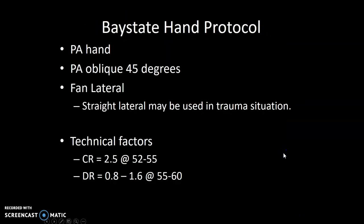Hand protocol. When you get an order for a hand, it will say left or right hand. We're going to do a PA hand, PA oblique at a 45 degree angle, and fan lateral. We may use a straight lateral in trauma situations. These are some examples of technical factors — you can see the difference between CR and DR. Just memorize a range there for me.